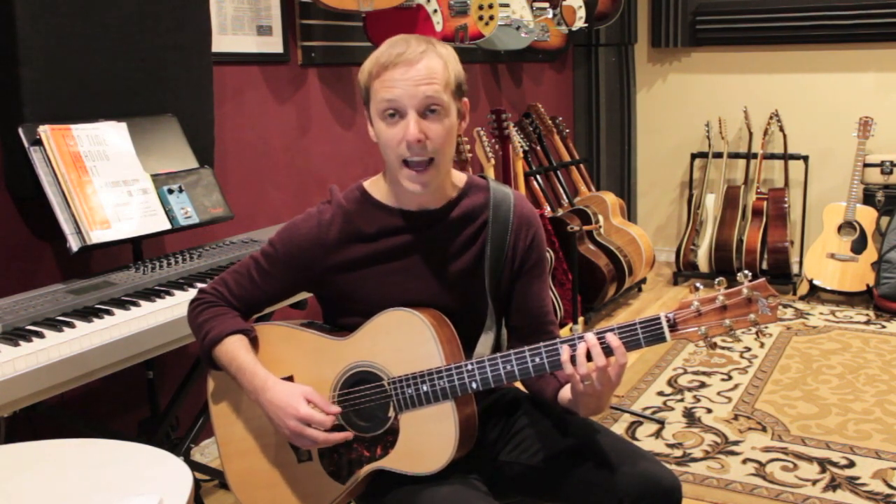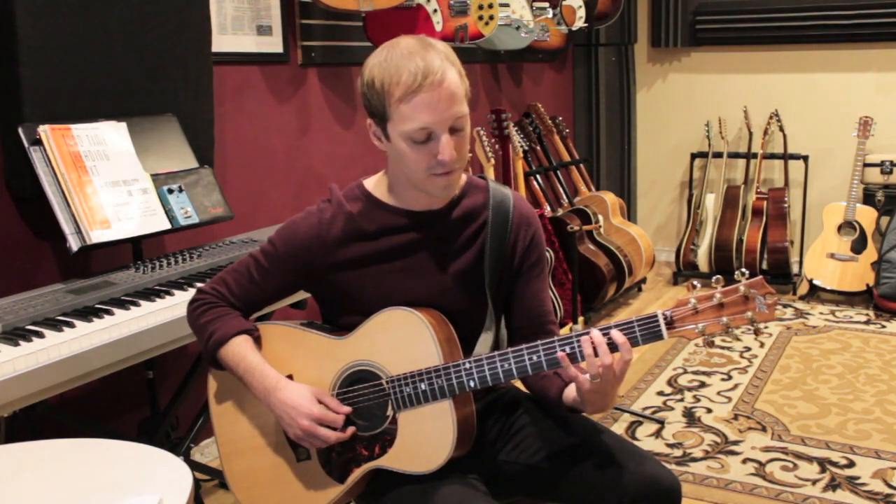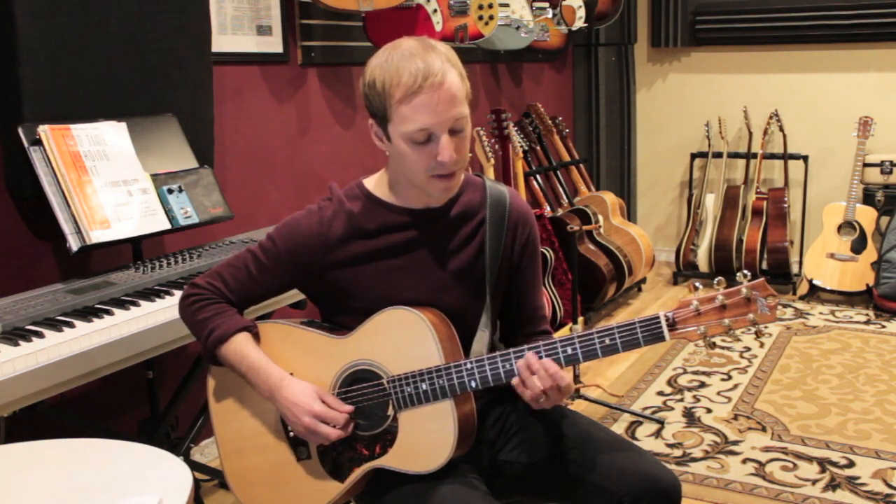This is actually outlining a C major triad — this is the root, third, and fifth. Then we're going to do that same thing but up the octave.